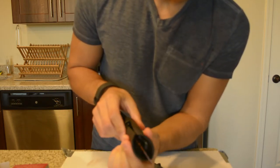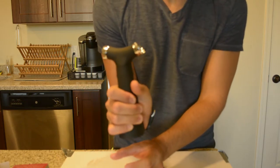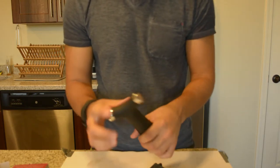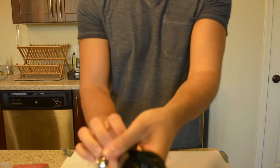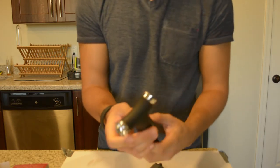Down here on each side there's cutters. You just kind of pinch the bottle and turn it and cut the foil off. Then obviously you cork through it to get it out. Works perfect — I just don't have a bottle to show right now.